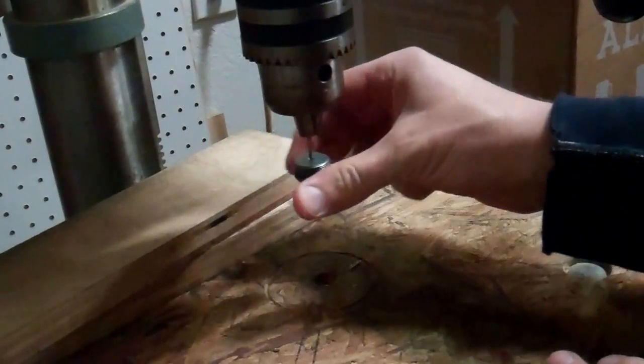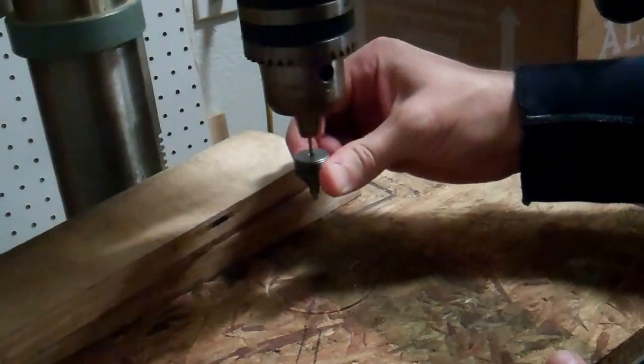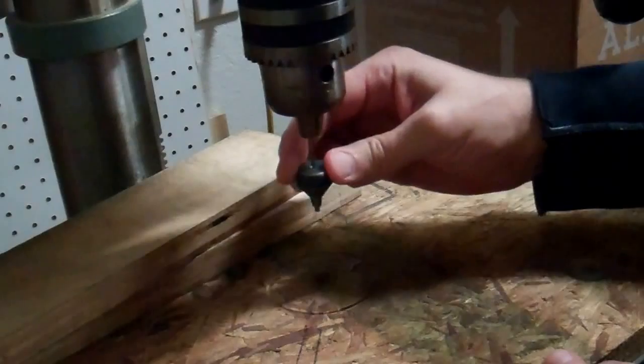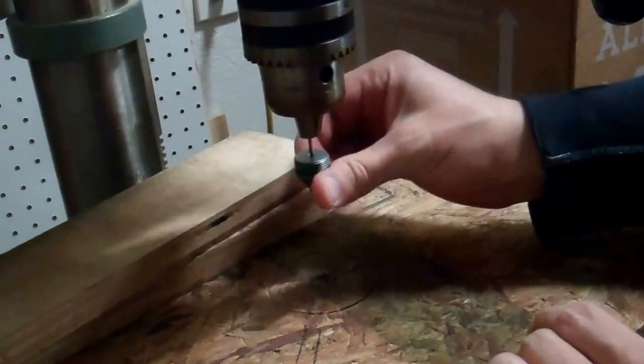For the love of God, don't turn on your actual drill while you're doing this. A 5/64th drill bit was just about the right size to drill out the hole. I'm using my big drill press just to hold the bit — you can clean it out by hand.